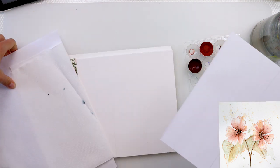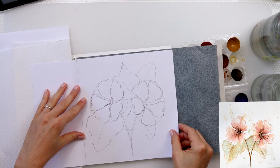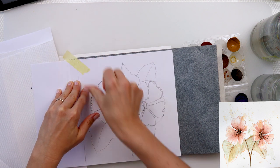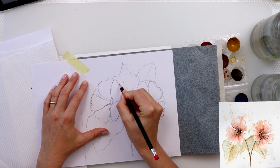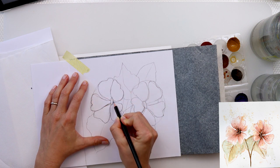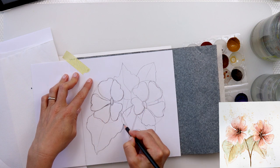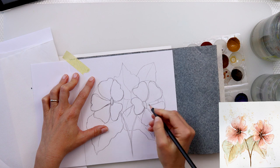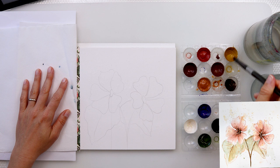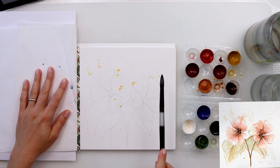Now that I'm finished with my sketch I'm going to trace it onto watercolor paper using a graphite paper. Just don't forget to stick your sketch to your watercolor paper, because if you move it slightly you can never place it back in the right spot — tape it to make sure. And if you don't have a graphite paper, you can do it by placing it on your window.